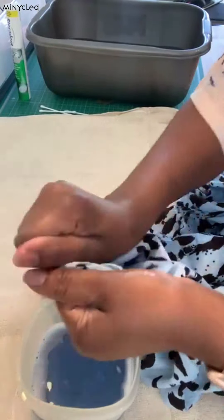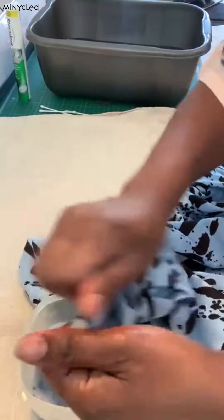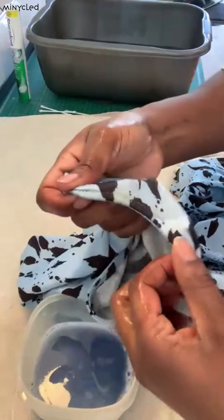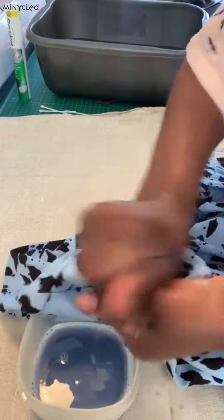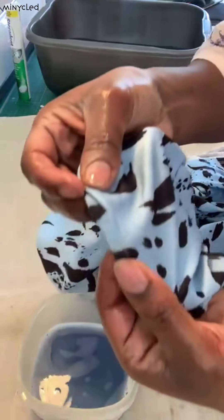You're rubbing the fabric together. Put a little bit more on there - yep, you have to repeat this a few times. Just a little spot remaining and that's it.